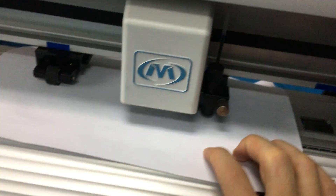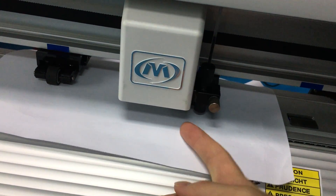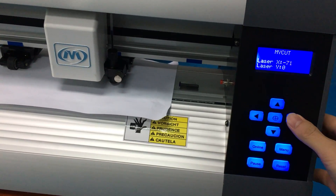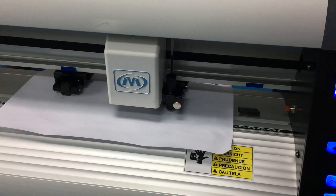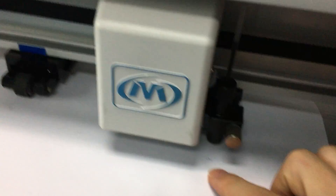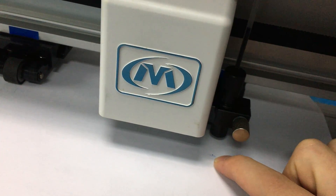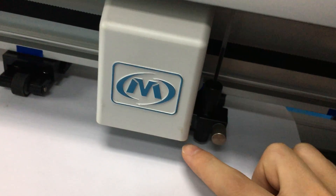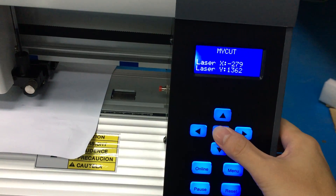My cutter does not have a laser point, but your cutter has a laser point, so you will see the laser is on. Now, we move the laser to the point which we have drawn — the point drawn by the pin. Move the laser to this point, and when the laser is on this point, press orange-in to confirm.